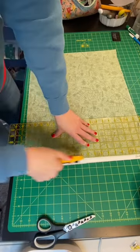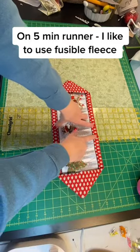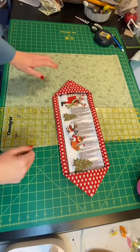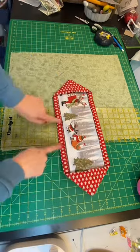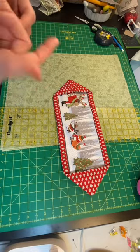First thing I'm going to do is iron this fat quarter. We've got to trim off that selvedge edge. This is a 5-minute runner, and like I said, it's just a little shorter. One of the things I do is sometimes I don't like a big fat border, especially when I've got a really nice center. So all you have to do is trim your background fabric — I'm just going to take an inch or so off just so I have a little bit of a thinner border. Now, if you want a wider border, you just cut a wider piece of fabric or leave it as it comes in the kit.